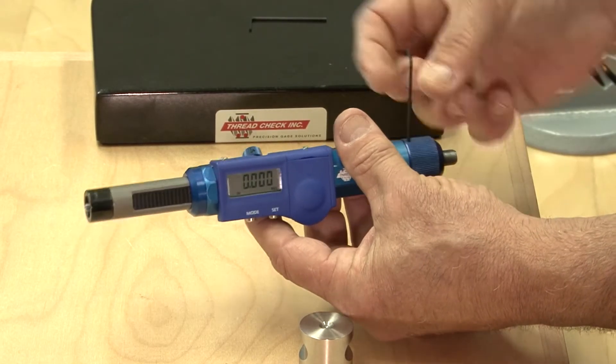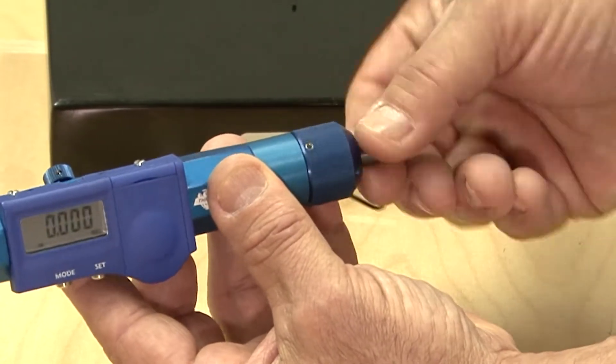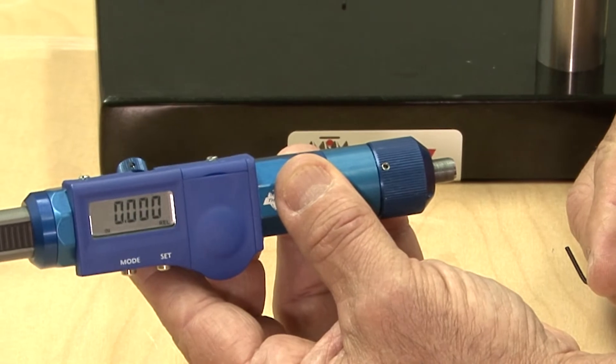Loosen the three set screws on the rear knurled knob with a 1/16 hex key. The knurled knob and the thread protruding out should now turn freely within each other.